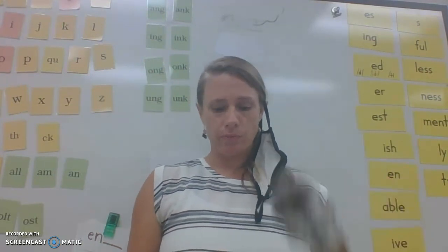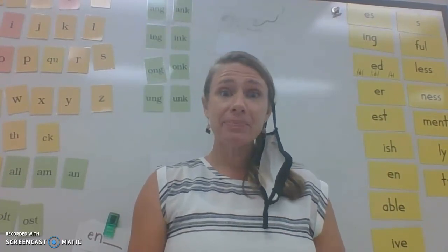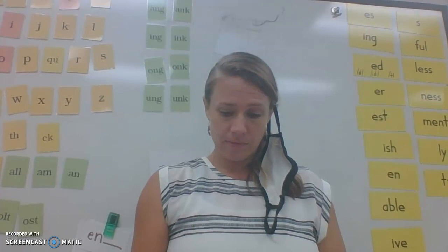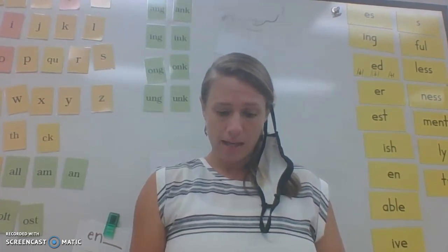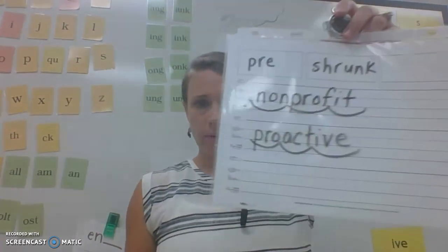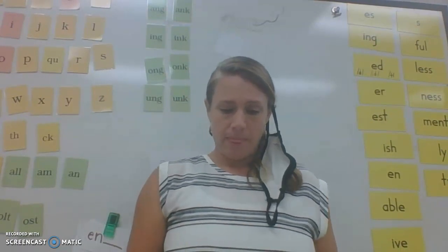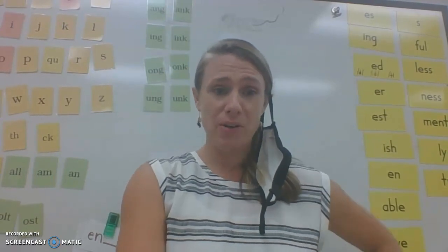Repeat after me: proactive. You should be writing — don't just wait for me to show you the answer; think, tap it out if you're stuck. Scoop it: pro-act-ive. Check your work with mine. My friends, we are going to stop there for the day. Nice job with prefixes — keep finding them all around you, and we'll be back tomorrow to do some more work!